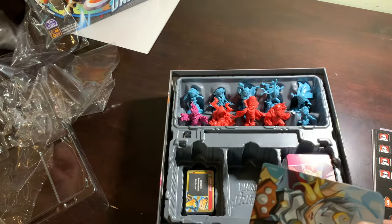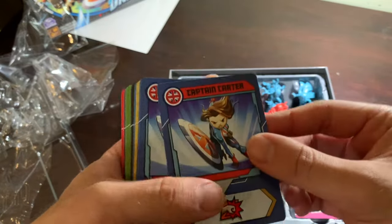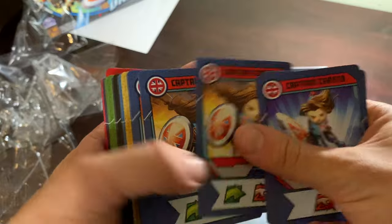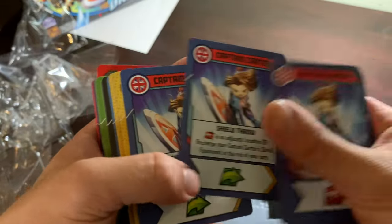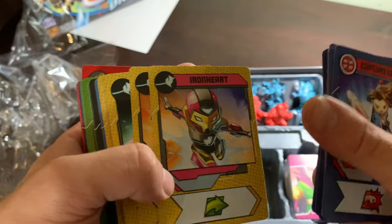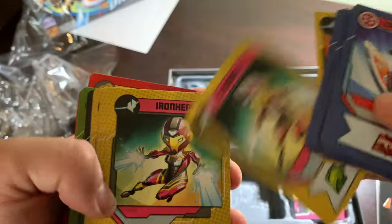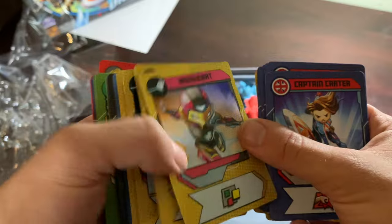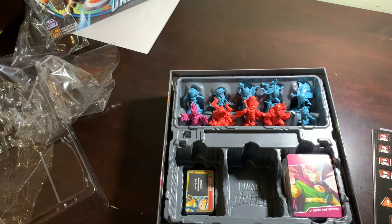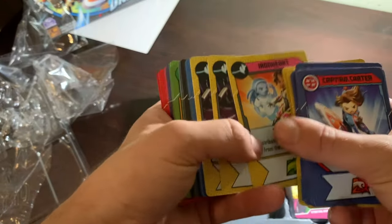Let's get that cellophane off. There she is — the one in this box that had me the most excited. What do you think of the shield, Peggy? I think it works. There's Ironheart. I love this color of Ironheart way better than what they did with her in the film. I hope when her Disney Plus show comes out, she looks like this. I love Black Panther Wakanda Forever, but that Ironheart suit wasn't it.